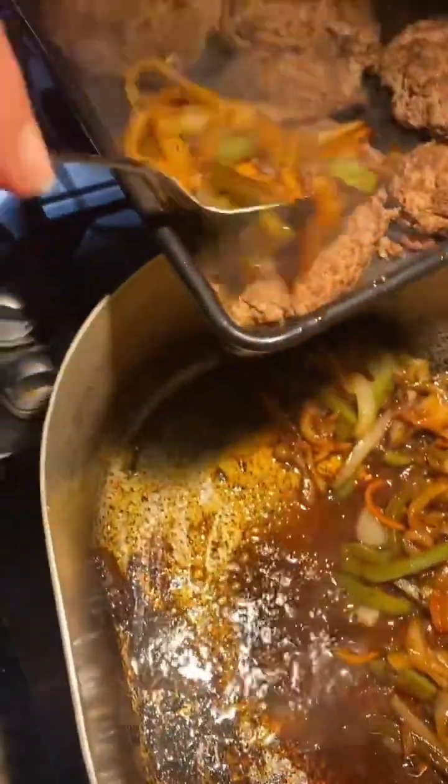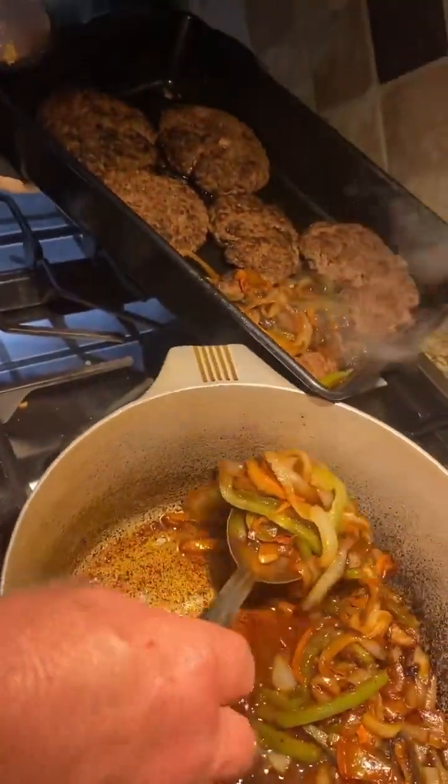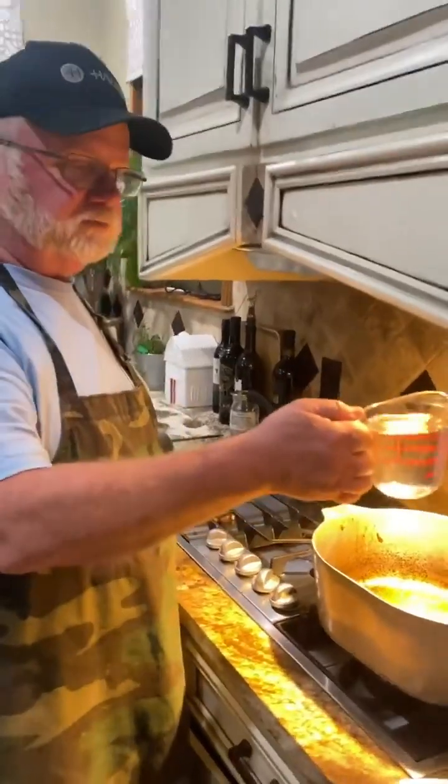Go right in here on top of our patties. We're just going to set this to the side and make that gravy — two cups of water.